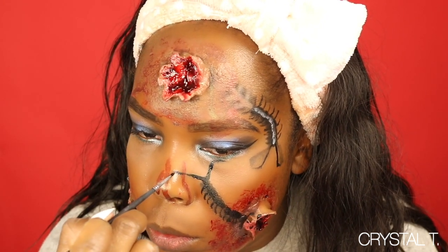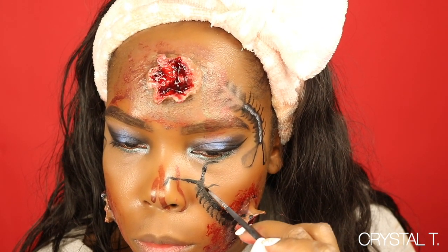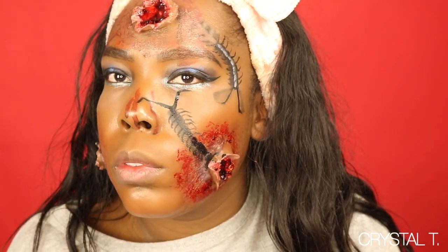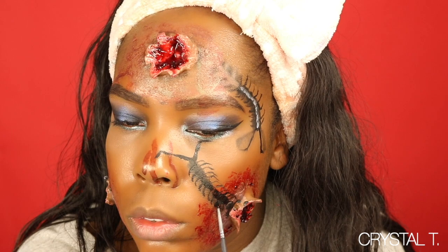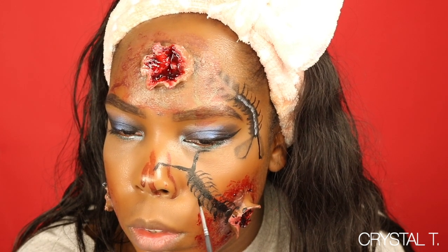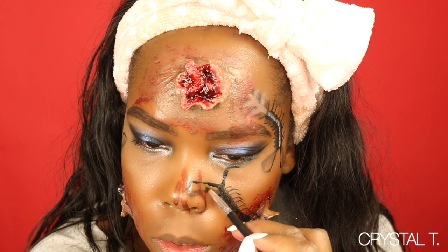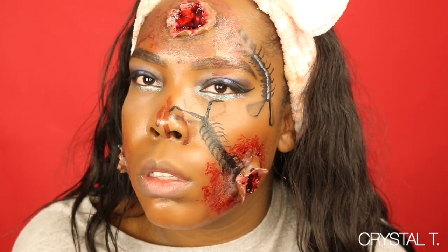Then once the antennas are drawn, I'm going to go back into that NYX eyeshadow palette and choose black to draw shadows underneath the antennas and the legs. Just like I blurred it out underneath one side of the body of the centipede, you're going to take some of that and buff it out around the antennas to make it look like it has a shadow. Then to make it look like it's standing off of my face, dip the brush in a little bit of black eyeshadow and buff it out on your skin — you don't want it too dark.